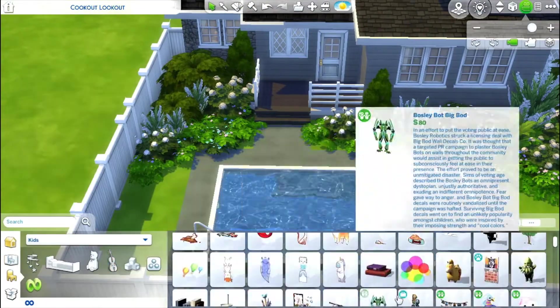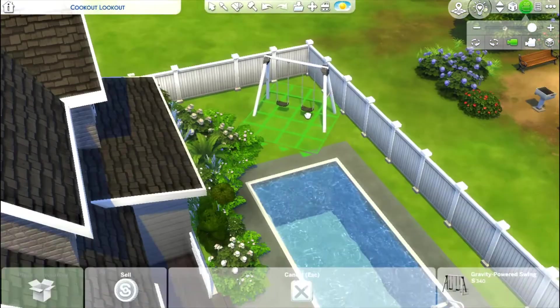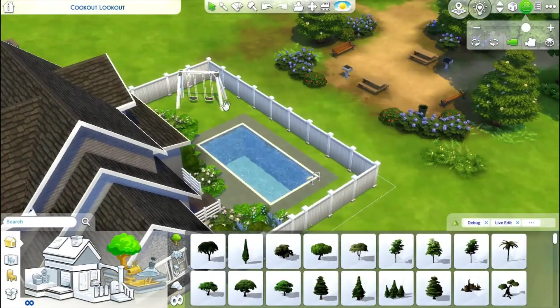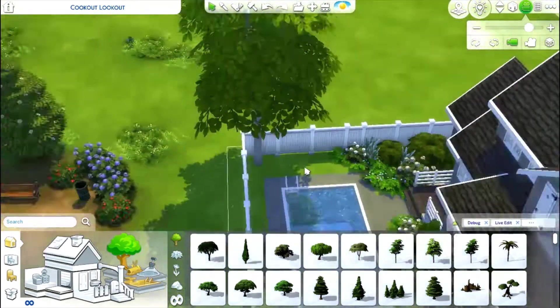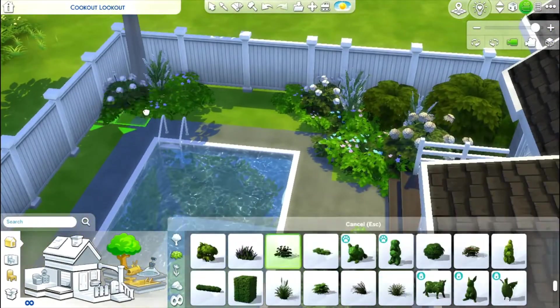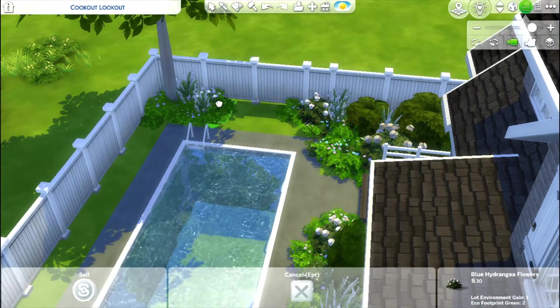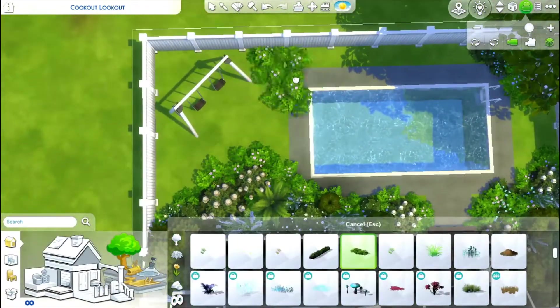I do the same thing when cluttering up the inside of builds — I'll put down a piece of clutter, move it to a different shelf, decide I don't like it there, and move it back. It takes me a long time to get it how I like it, which is a little silly because it's just clutter, but for some reason I get hung up on that.